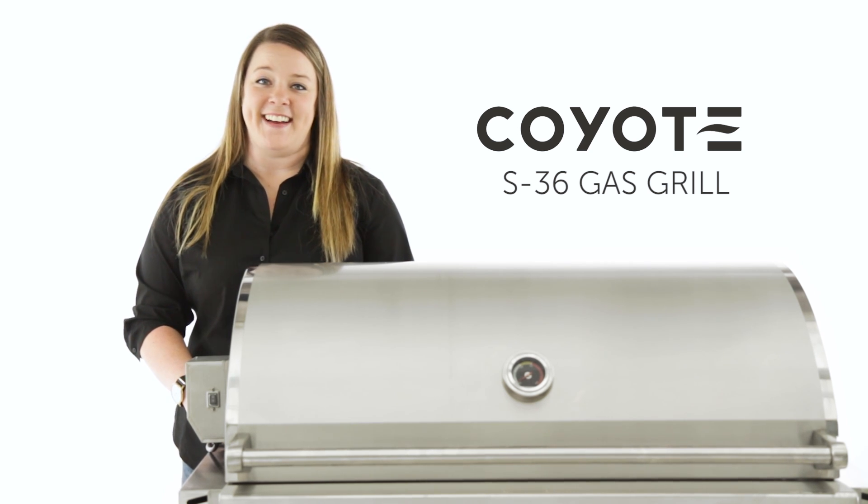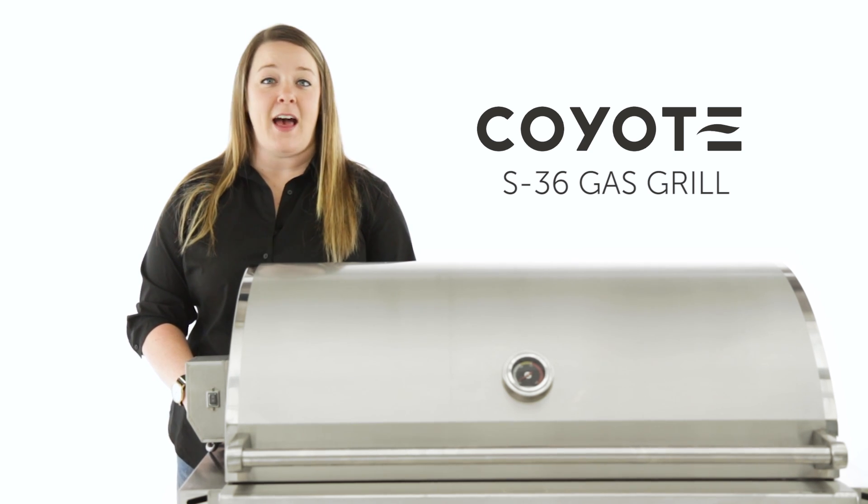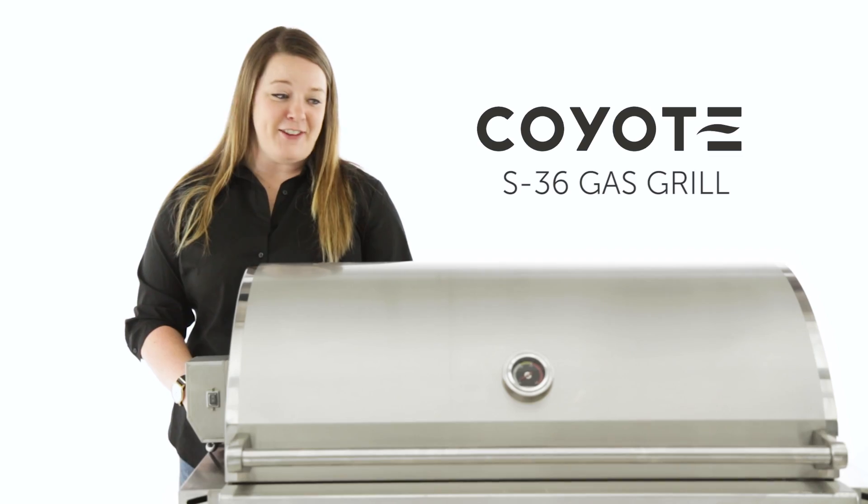Hi, I'm Jordan with BBQGuys.com and today we're going to be checking out the Coyote S36. Let's have a look.